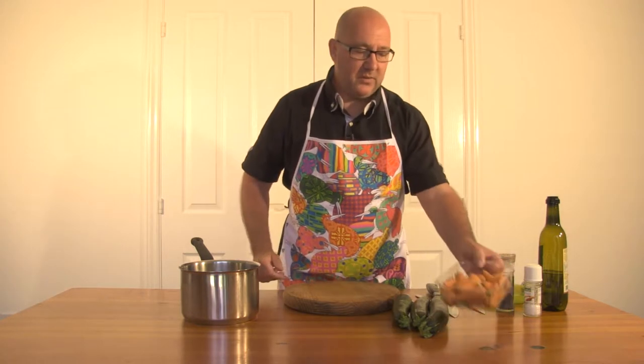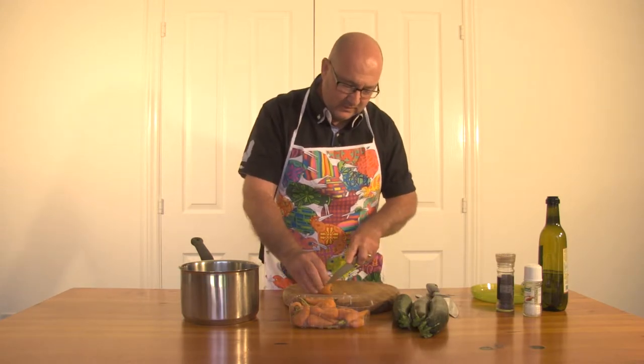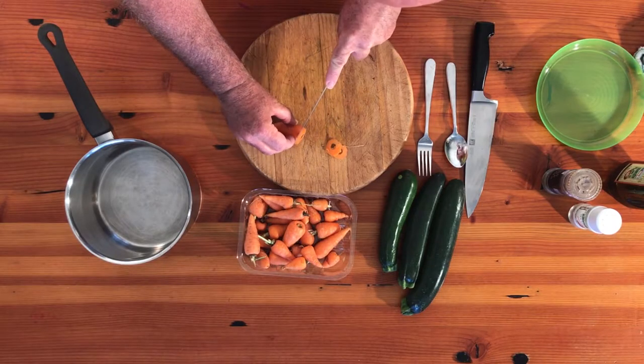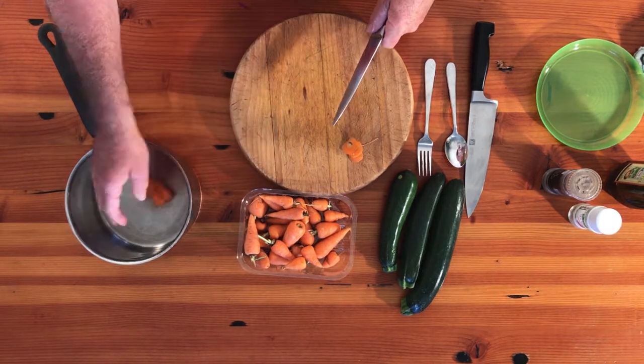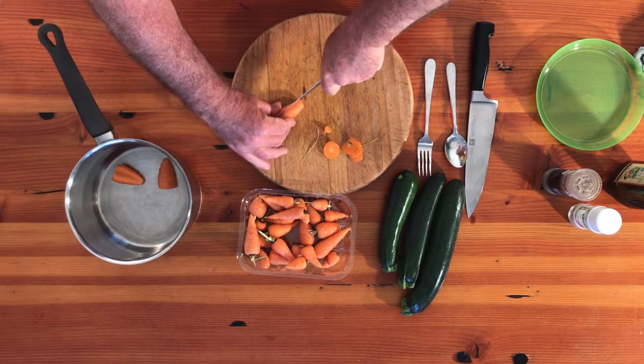First of all we'll start off with these carrots. I found these dinky little carrots and I thought let's do something interesting with them. I'm just going to cut the ends off and cut them in half. I want them nice and chunky and I'm going to boil these and mix them with the zucchini which we're going to do on the barbecue.